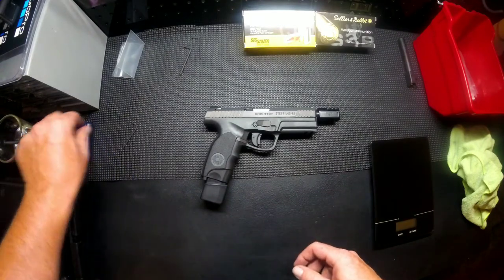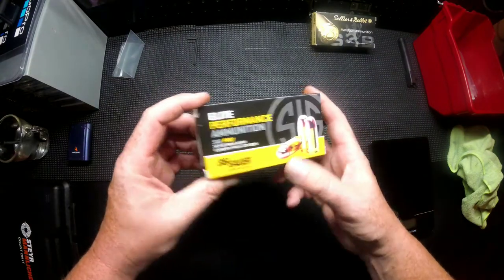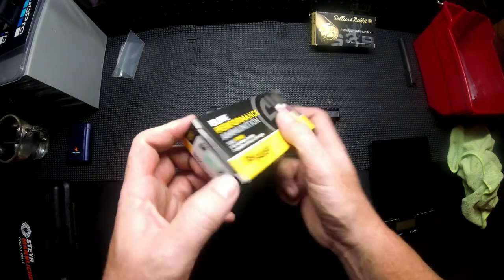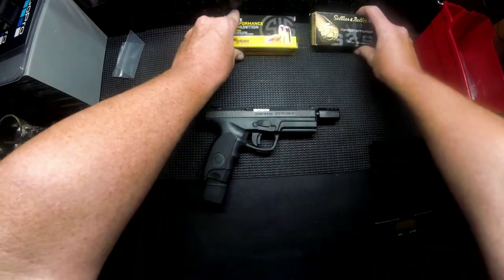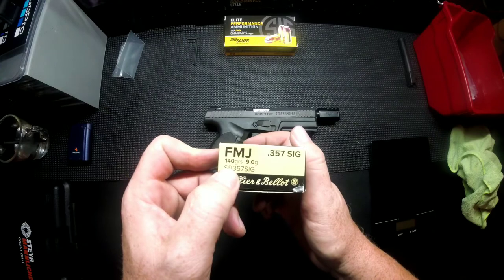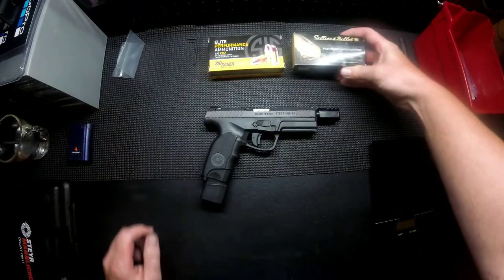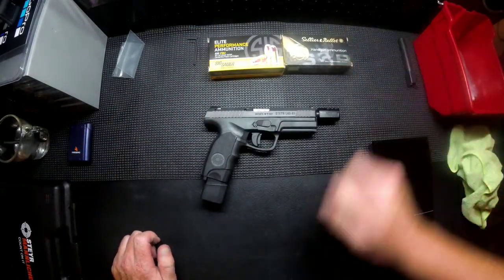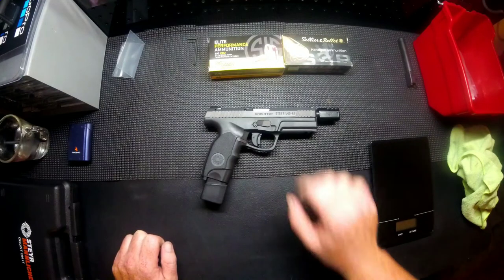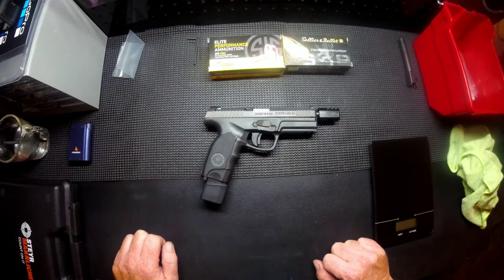Now we are going to go to the range and do some test shooting later today. We're going to end up shooting some SIG Sauer 125-grain full metal jackets, and then we're going to upgrade to the Sellier & Bellot — the S&B — 357 SIG, 140-grain, again full metal jacket. These are the only two types of commercial ammo that I shoot in my 357 SIGs. For the testing in this video, these are going to be the two ammunitions, 100 rounds of each.